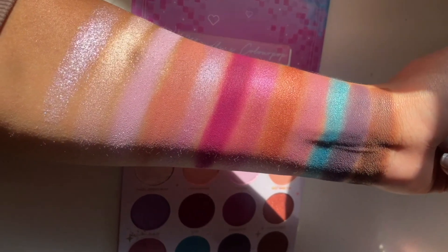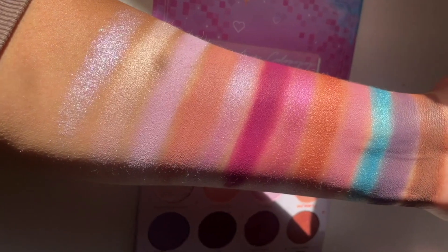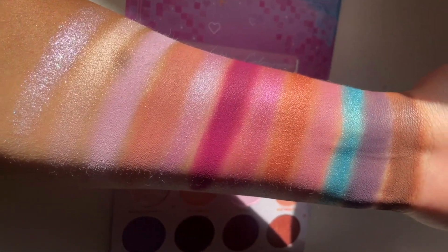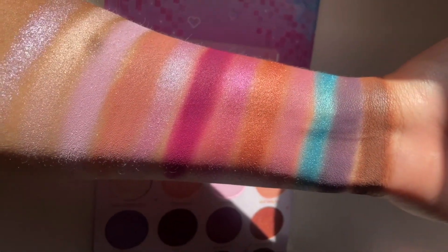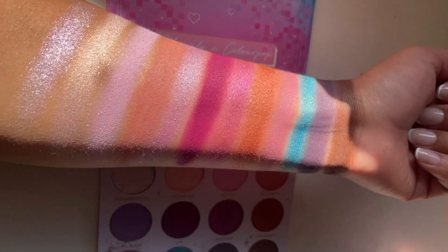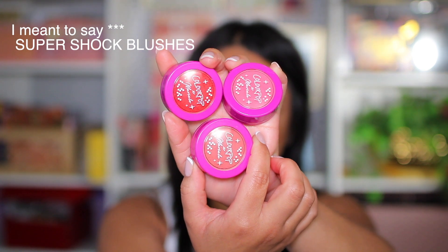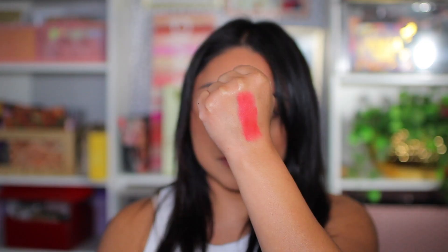Here are all the swatches. You can create a couple of neutral looks — you get those three neutral colors, and then you have a couple of shimmers you can incorporate into the browns and neutral shades. But the majority are fun colors: purples and that pop of blue.